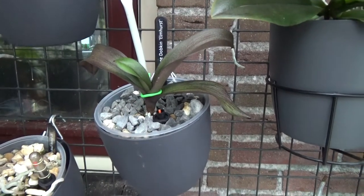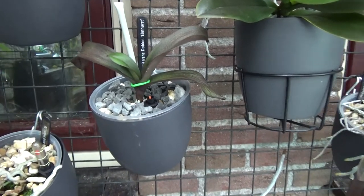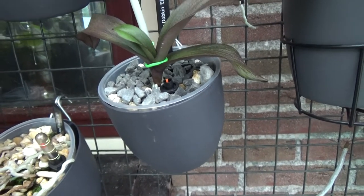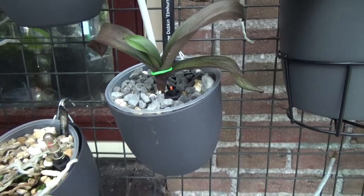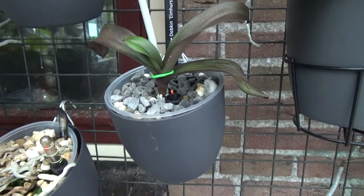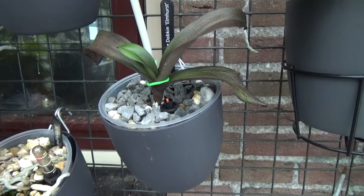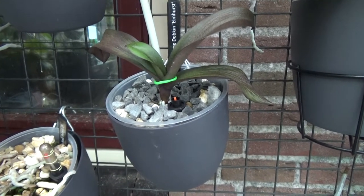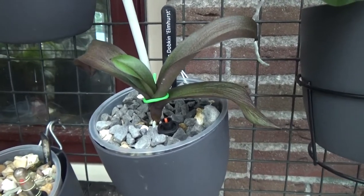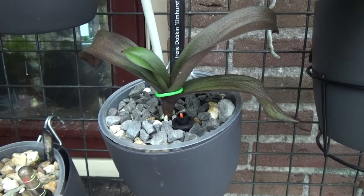I got a fairly nice-sized Irene Dumpkin — it had even two more leaves and was a little bigger. But then I did a repotting because I want to grow this in self-watering, as I do with practically all my orchids. I got it out of the pot and had about one root and a very small one; they didn't seem happy. The media was very bad so I needed to repot, but those roots completely died off, leaving me with a rootless Irene Dumpkin.